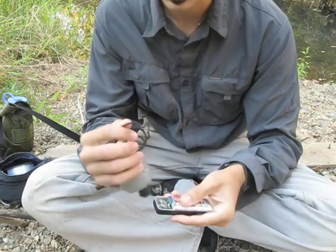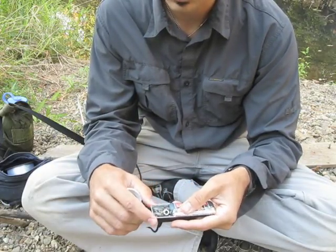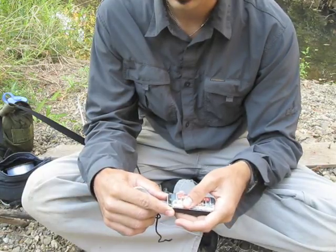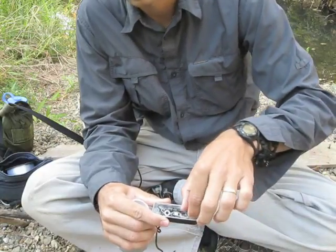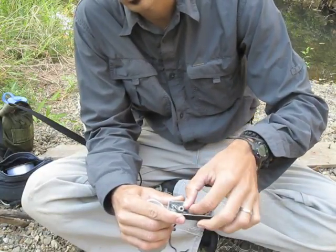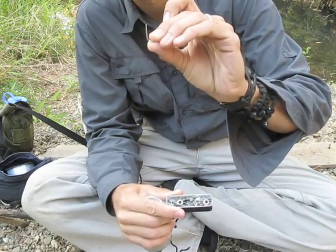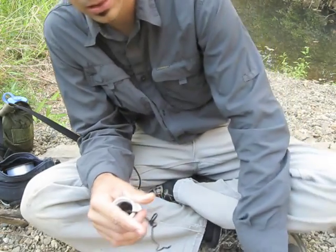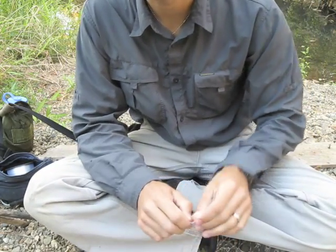Then I've got a little tin here with some of my broadheads, some of my small game points, and also my fishing barb. I'm going to set it up a bit and show you how some of this works.